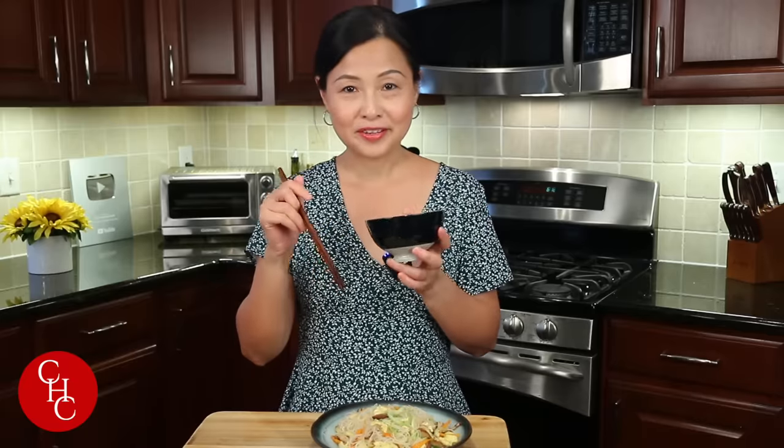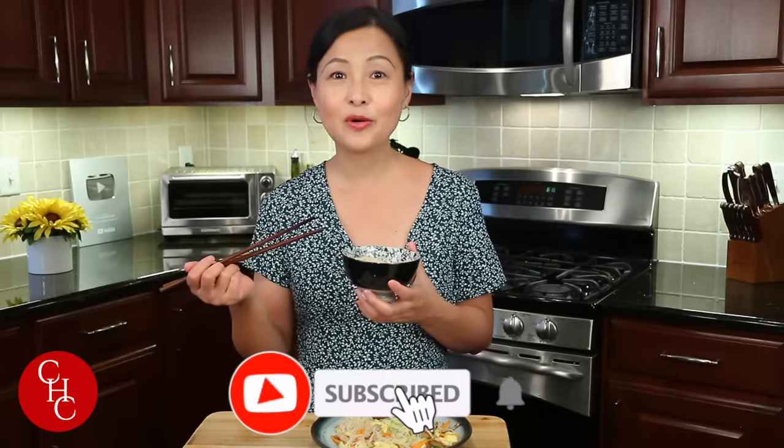If you are vegetarian, you can skip the eggs and use vegan oyster sauce — they have a vegan version — or soy sauce. I'm going to list my Singapore noodles in the description box. Please let me know in the comments which one you like better. I like both! This is easy enough for lunch or dinner — it's a meal. If you like this video, please give us a thumbs up, share, and subscribe for more simple recipes. Thank you so much for watching. See you next time.